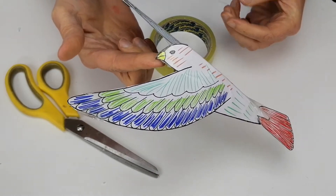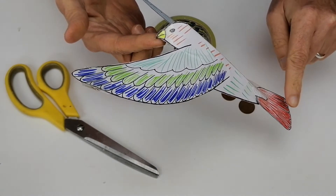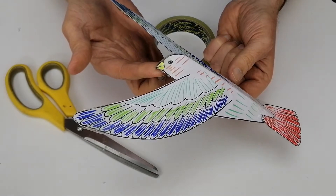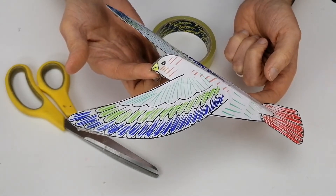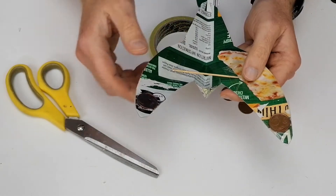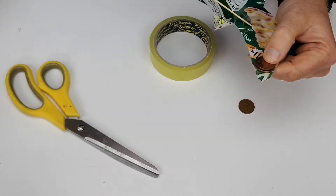We balance it on our finger. You can see it does balance, but the tail is actually a long way down here, so it's not balanced in this direction. That's because the card I'm using — in this case a pizza box — is a bit heavy, and because of that it's pulling the tail down. So what we're going to do now is add another two 5 cent coins to the end of the wings, which is going to change the center of mass again.